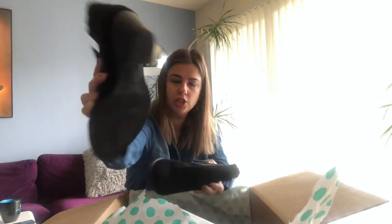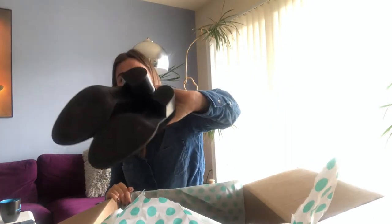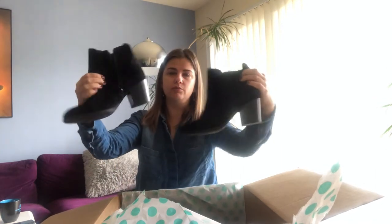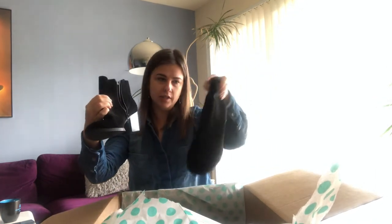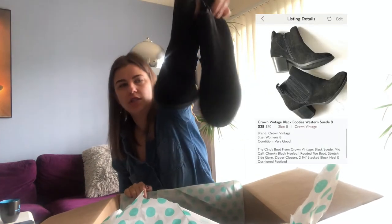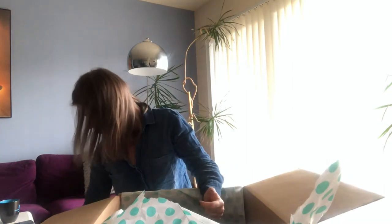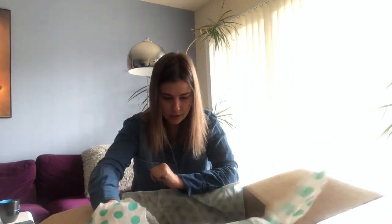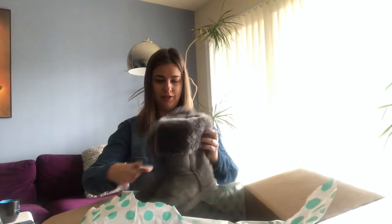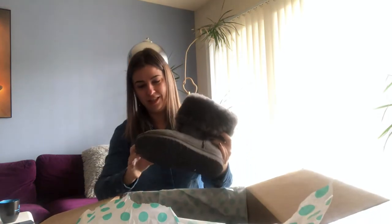The next one is Crown Voyage — these suede booties in size eight. They're in good condition but it's just not a very expensive brand, and it does have some scratches on the toes. I don't think you can see it very well, but I can maybe fetch $10 to $15. Definitely not a great one.